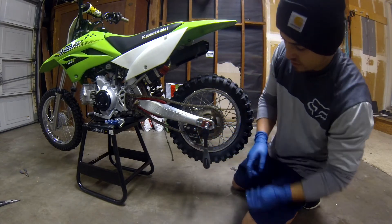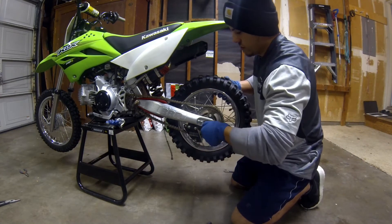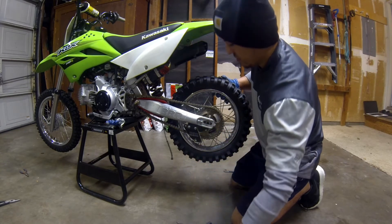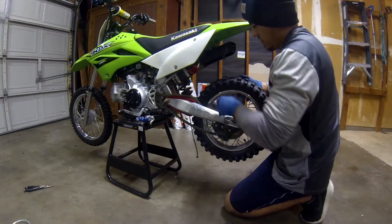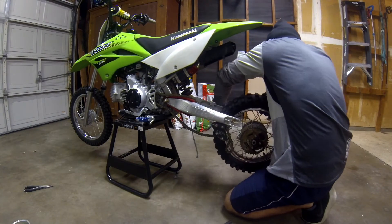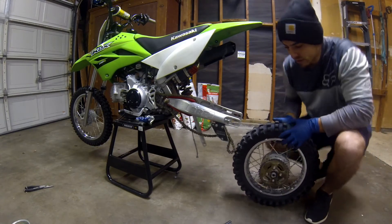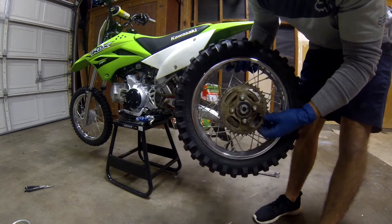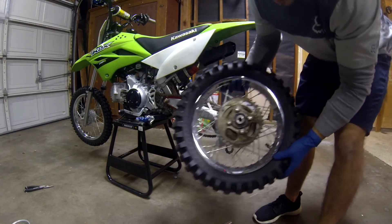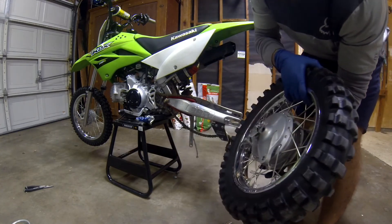Alright, got the nut off. Let's see if we can get this tire off. Alright, got the rear tire off. So as you can tell, I clearly need to degrease this and clean it up. I need to lube this up, take off that rear drum, and lube up the axle bolt.